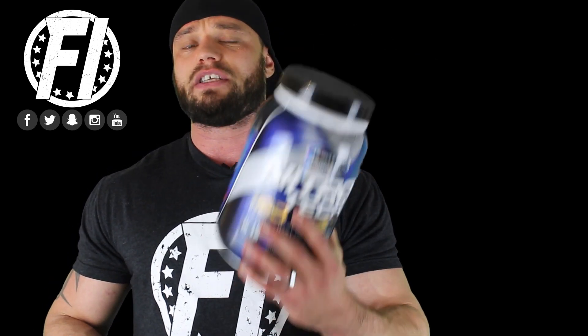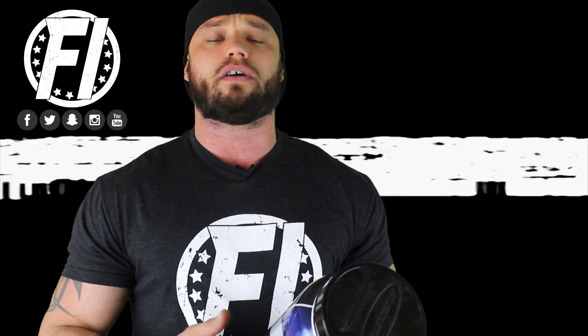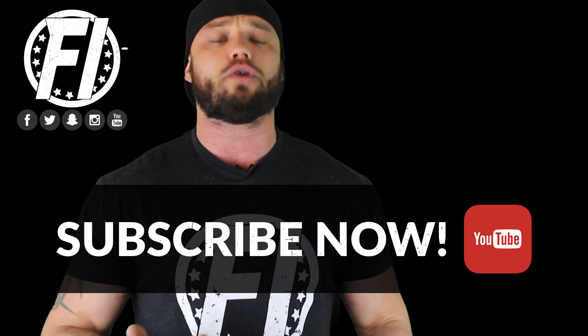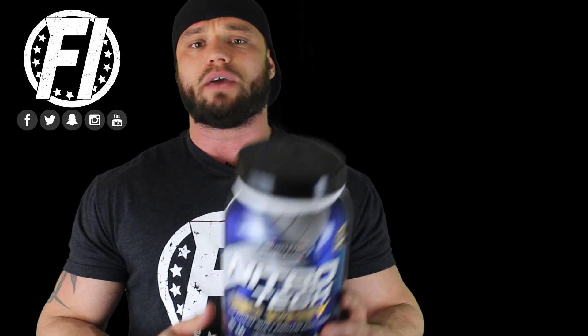So if you can sacrifice taste for amazing quality, then this is going to be awesome. The best vanilla I ever had was in an isolate, but it was a whey protein isolate 90, not a 97 — and that tasted phenomenal. I'm not a big fan of vanilla flavoring in general, and this was one of the poorer vanillas I've had. I'm not saying that to be rude to MuscleTech — it's really just because this ingredient label is so clean that taste is impacted. As a consumer, you have to decide: are you okay with sacrificing taste for a really high quality protein?